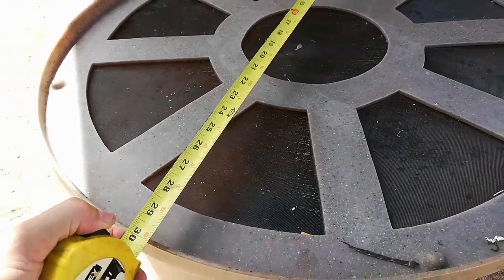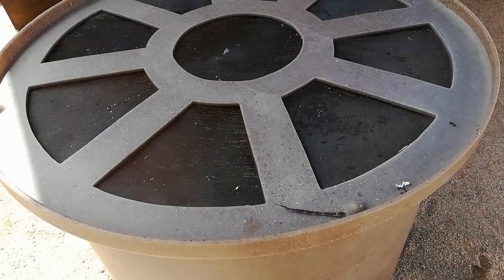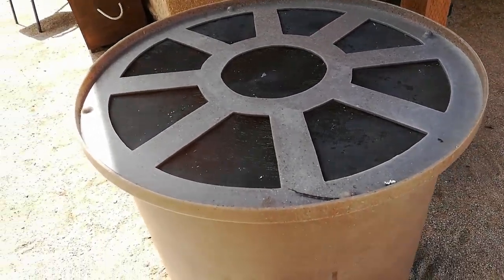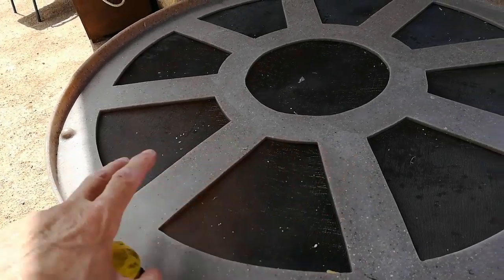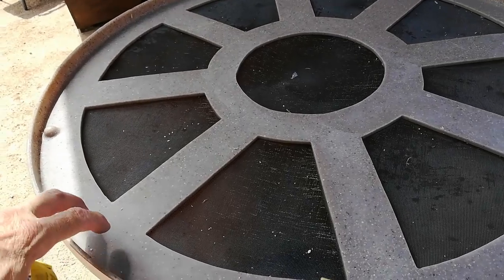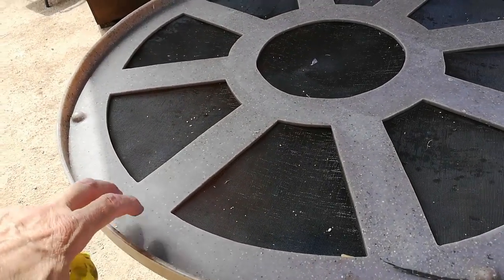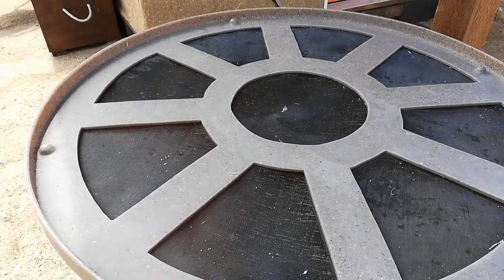We've got a 30-inch diameter, and I'm going to want it to hang over about an inch, so I'm going to make it 32 inches in diameter. It's recessed a little bit, so after I make the tabletop I'll put some pieces that will allow it to key in or lock in when it's sitting on the rain barrel itself. Let me go check my wood pile and see what I've got to work with.